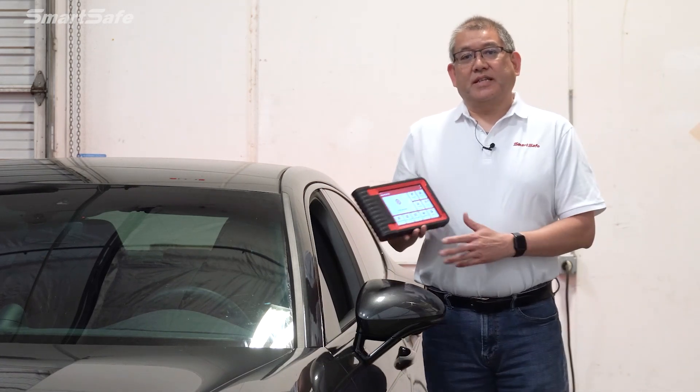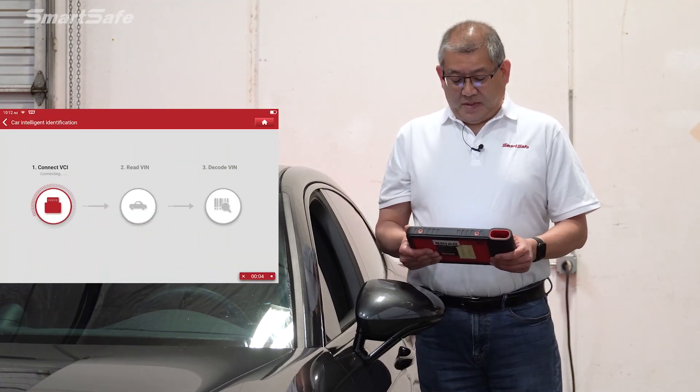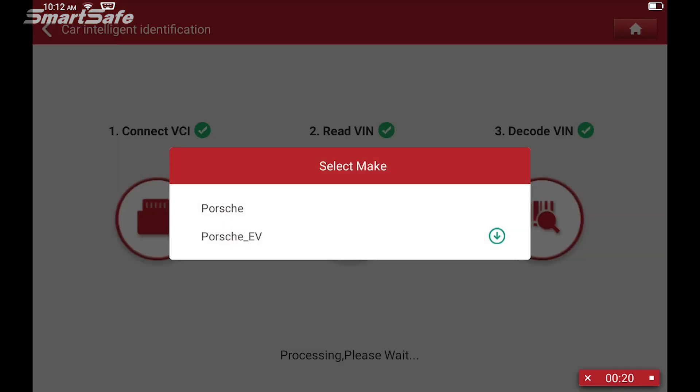Our next step is to get our tablet and click on the ADAS calibration. Here we see we're connecting our tablet to the vehicle via the VCI, and we'll go ahead and select Porsche.